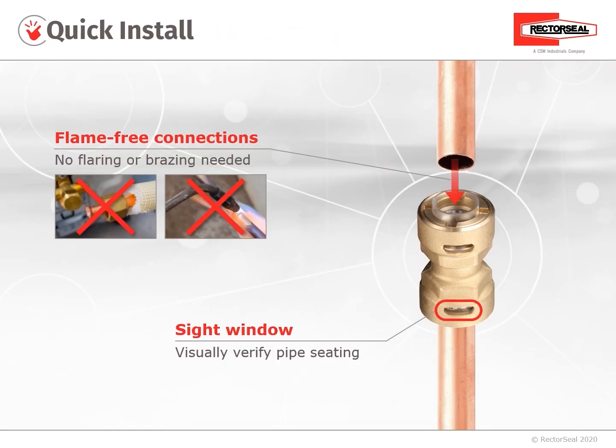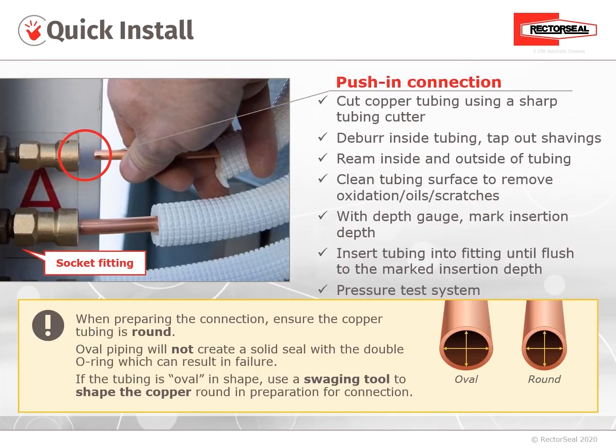Quick install. These are flame-free connections — no flaring or brazing needed. The ProFit Quick Connect also has a sight glass to visually verify the pipe seating, providing a quick install for refrigerant connections.